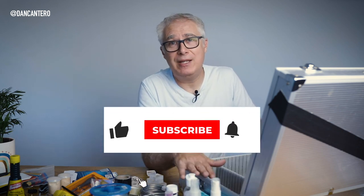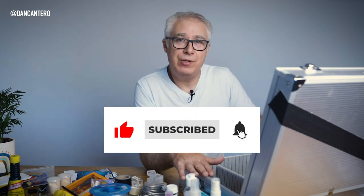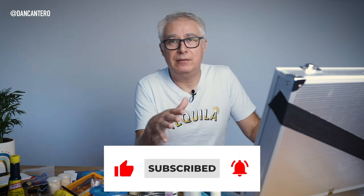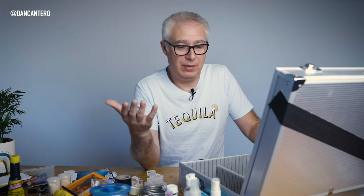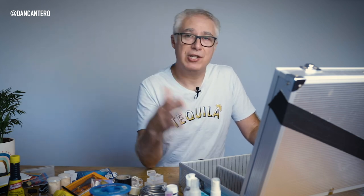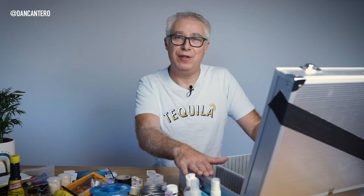If you found this useful, please give the video a like. If you haven't subscribed to the channel, please consider doing so — it's great to have as many people as possible watching. I'll make more videos like this to help with photography, videography, and anything else you have questions on. Just leave a comment and I promise to get back to you. Thanks very much for watching, and I'll see you in the next video.